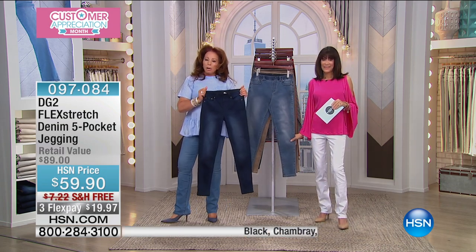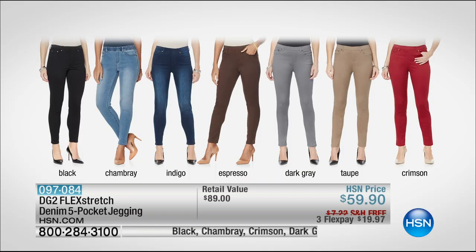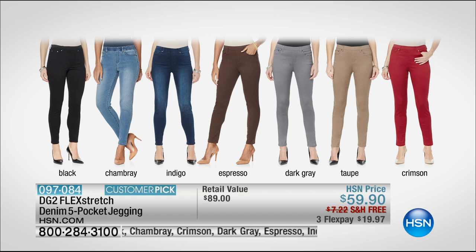If you've not tried Flex Stretch, go for the basics: black, chambray, and indigo. But if you already have those in your closet, the espresso is gorgeous, and the gray is a perfect foil to pastels for spring.